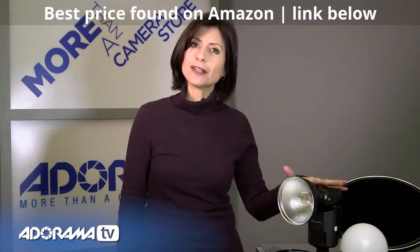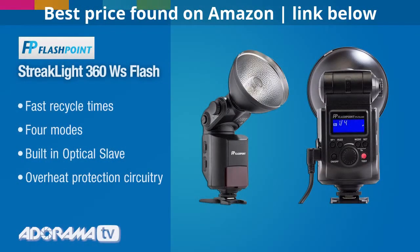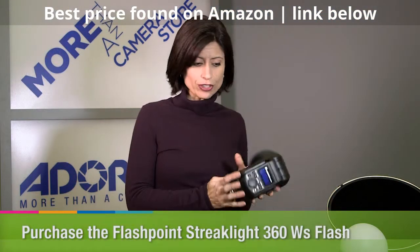but it can go just about anywhere. The Streaklight is available in 360 watt or 180 watt seconds, and this one I'm holding right now is the 360 watt second light, and it's got some great features.